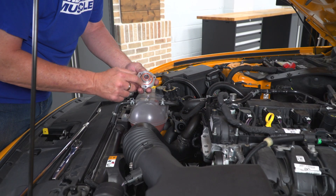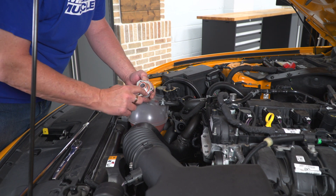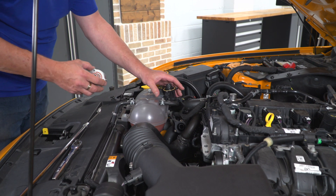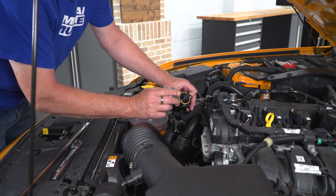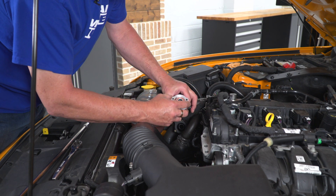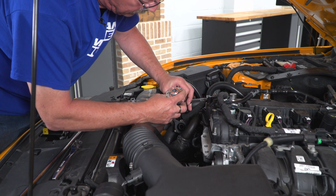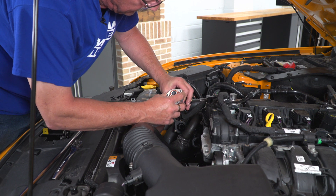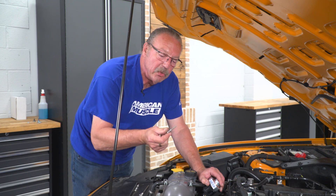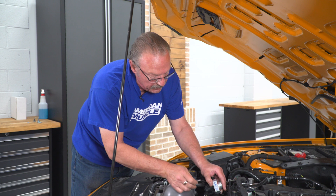Go ahead and grab your adapter. You'll see there are a couple of seals on the adapter, so make sure those are all nice and tight and in place where they're supposed to be with no tears or rips. Then what we're going to do is line up the holes, because they are not perfectly in line like a regular triangle would be, so make sure you've got everything lined up properly. Then we'll use the longer bolts that are included in the kit to install this adapter.